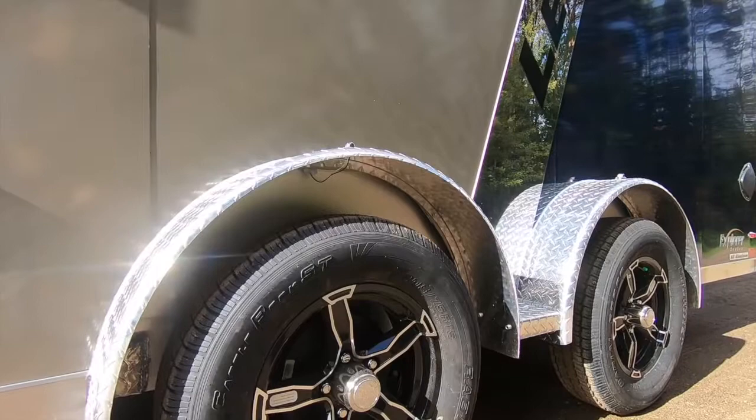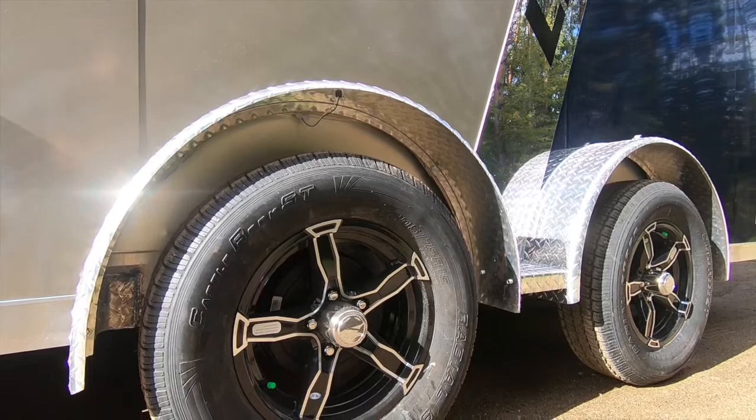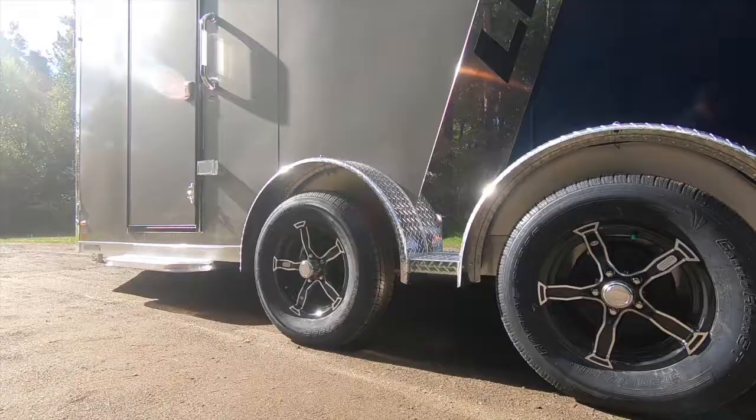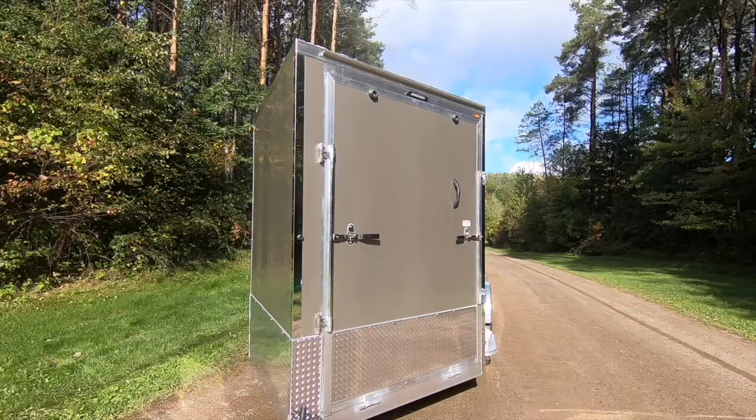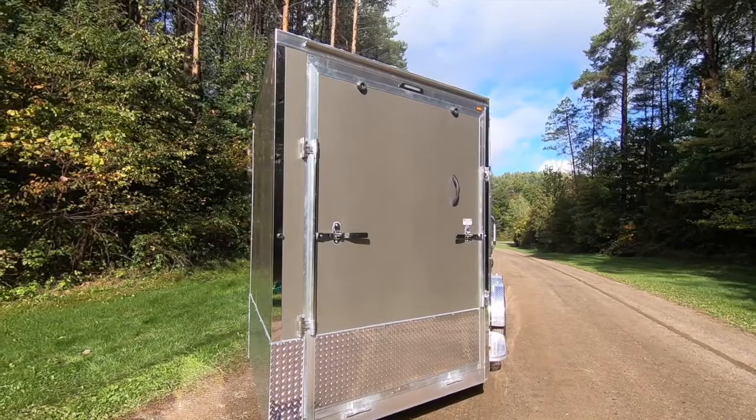Explorers boast 3,500-pound Dexter torsion axles with nitrogen-filled 205-75 R15 radial tires and your choice of gunmetal or black aluminum wheels. This unit features an optional spread axle configuration, which generally offers a smoother ride due to better weight distribution.